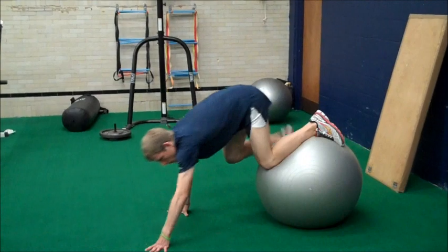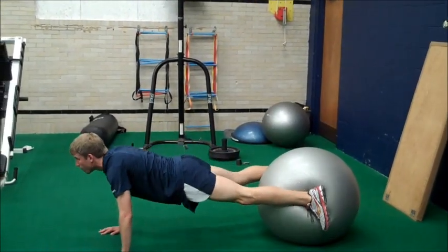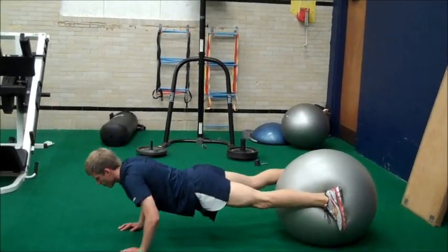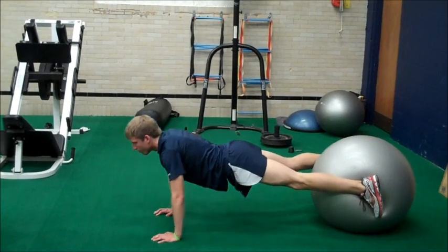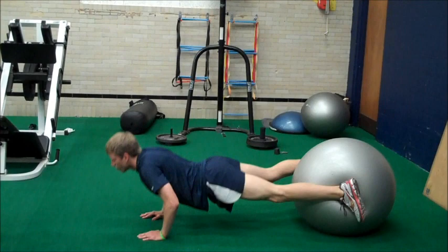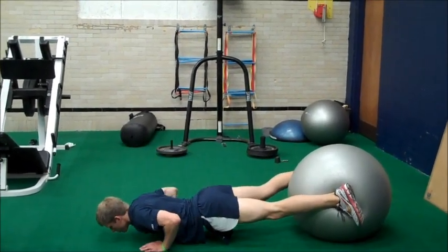This is the physio ball push-ups. You're not balancing on top with your feet — you're squeezing the ball with your feet around the sides, and then you go into your push-ups. Make sure you have a firm grasp on the ball with your feet.